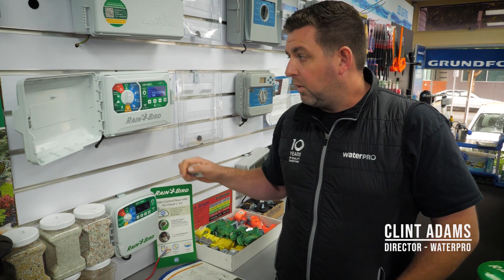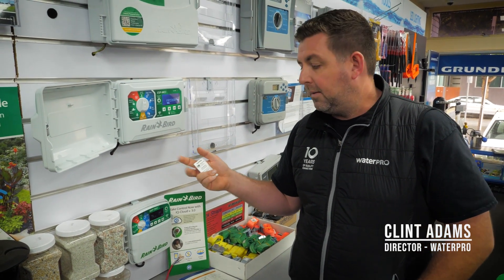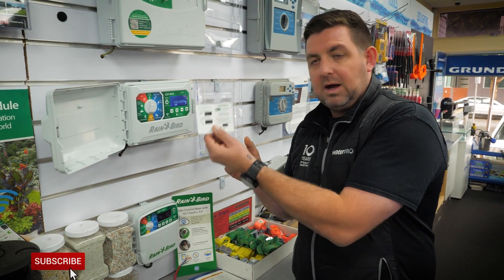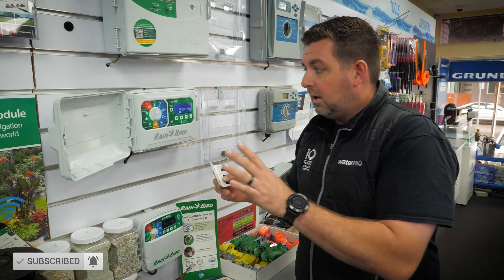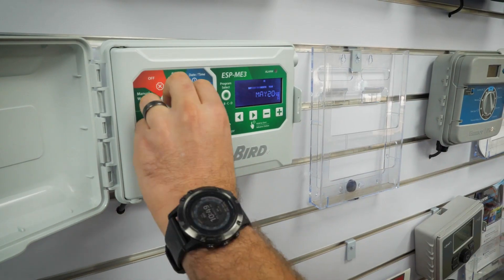The new Rainbird ESP-ME3 has some special features that a lot of people might not know about. The little card here highlights all of those features and this card comes in the box with the controller. Basically it comes down to this knob and these two buttons.